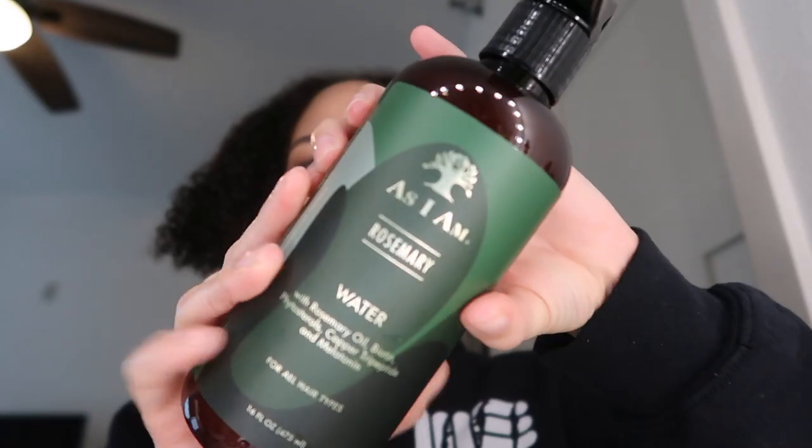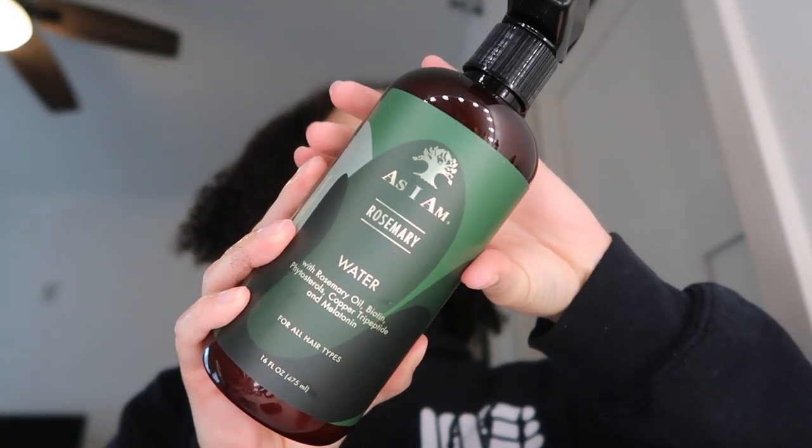This is water with rosemary oil, biotin, phytosterols, copper tripeptide, and melatonin. I got this thinking — biotin — I can work on growing out my edges, just work it into my roots. It doesn't really smell like rosemary, it smells more like peppermint essential oils. You're supposed to shake before you use it — I did not do that.